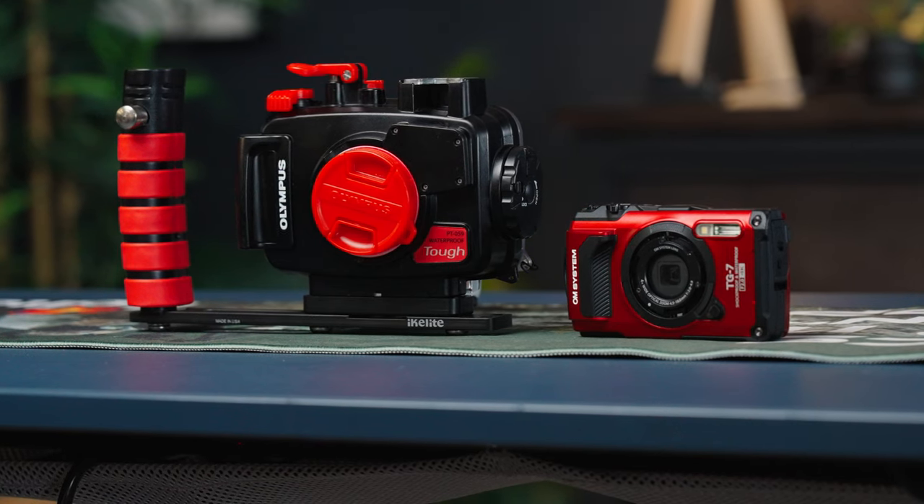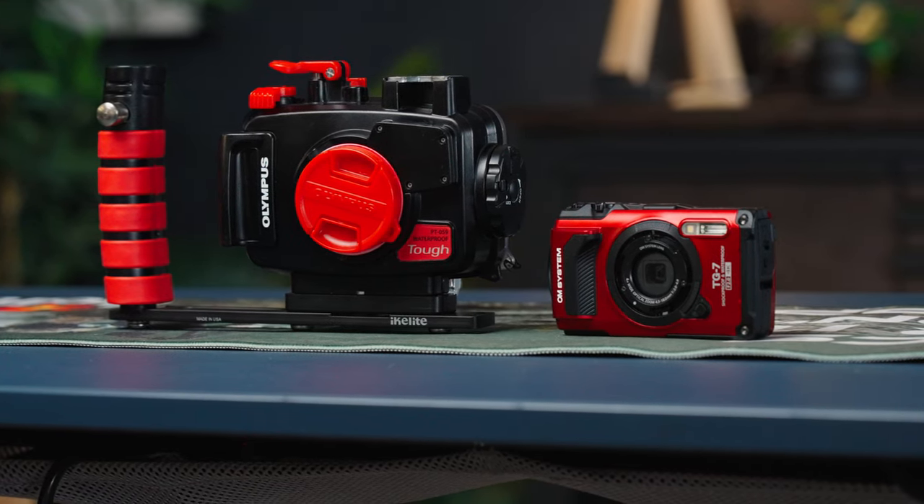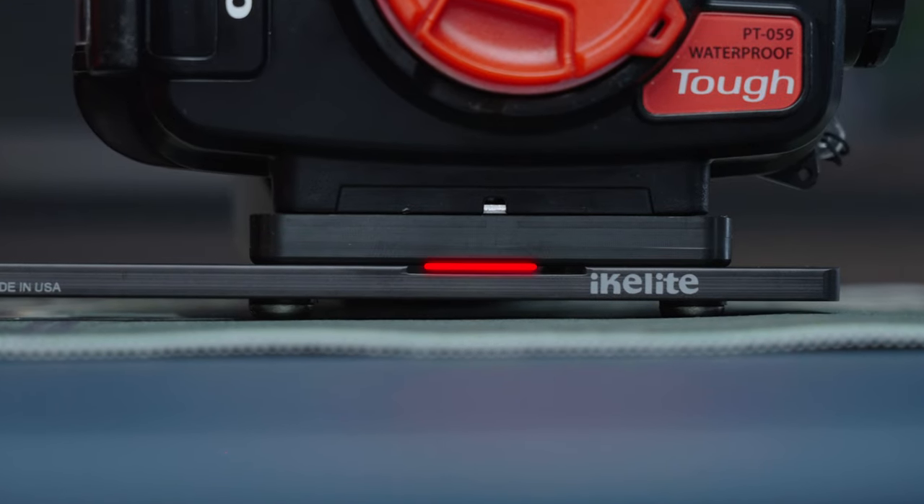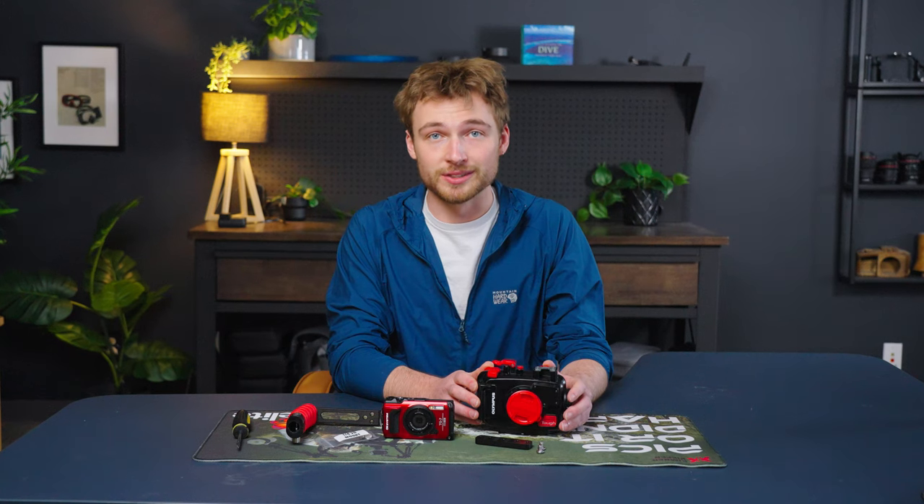If you're shooting on an Olympus PT059 housing for the TG series, you'll need an adapter set to attach the Action Tray to the bottom of the housing. Let me show you how to put it all together.